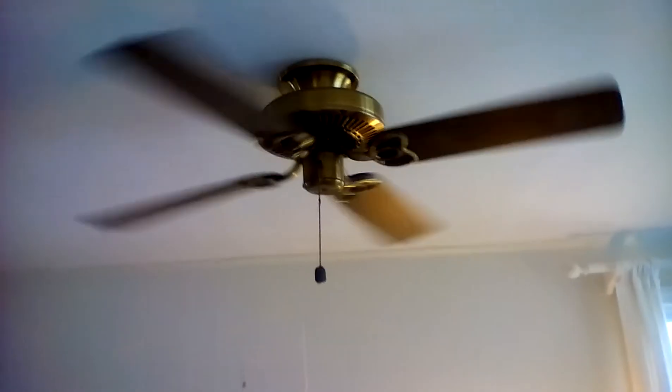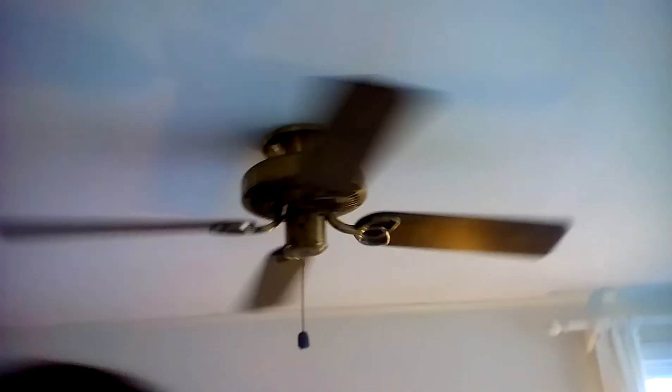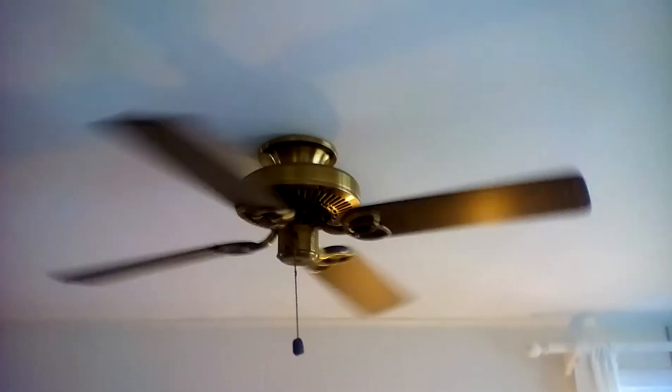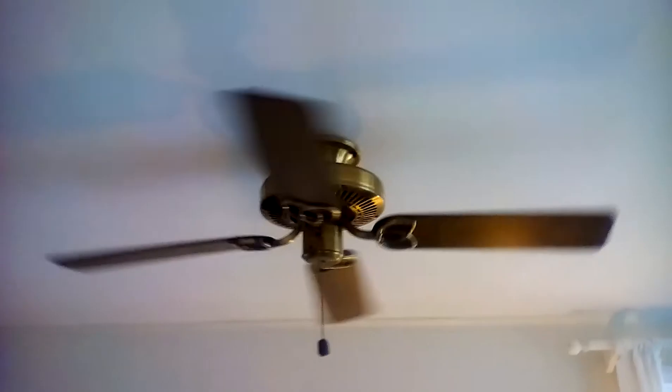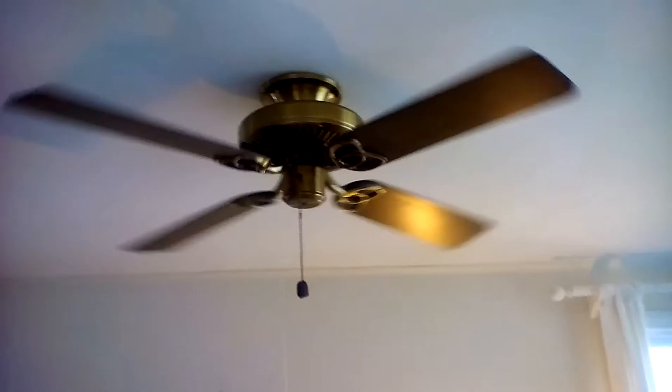What you doing, Ry? Just filling the ceiling fan up here. Did you turn it on? Yeah, only low speed, though. How'd you turn it on? Pull the switch? It's a chain, yeah.